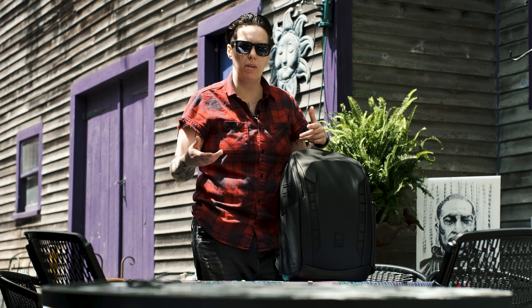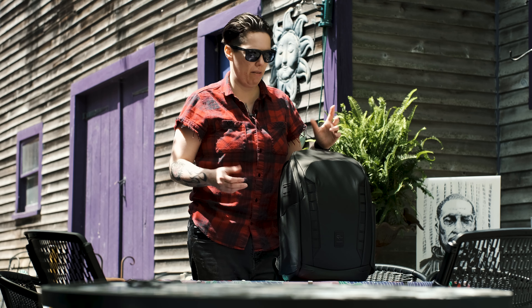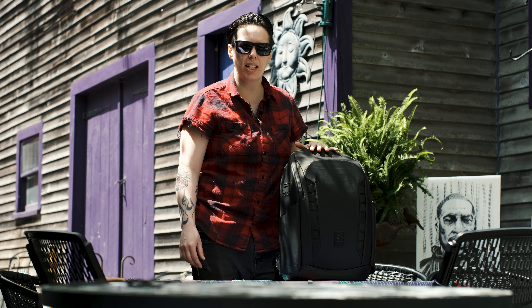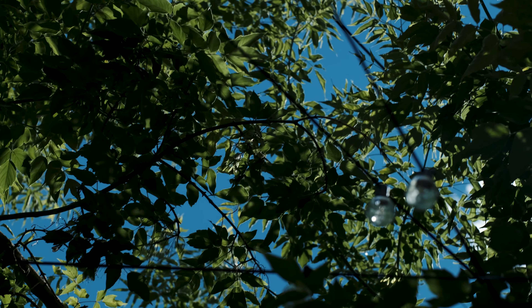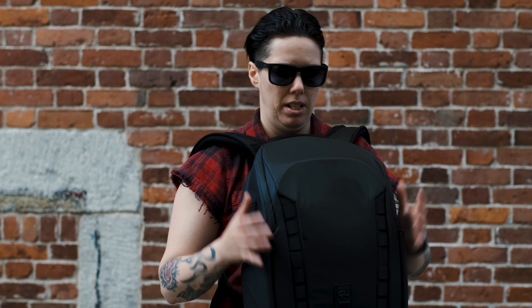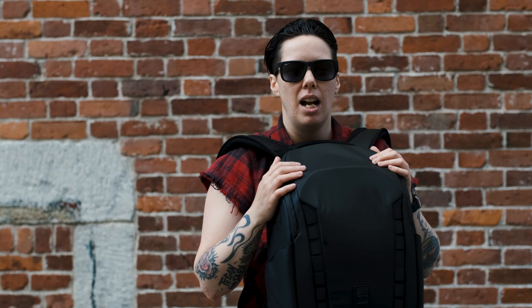Today we're out here getting smoothies and we are talking about the Nomadic Peter McKinnon everyday backpack. I want to talk about how I use this bag and why I like it. It's not really a review video or talking about what's inside, because there are a lot of videos about that. I've had it for about three months and I want to talk about how I've used it at weddings, what I do with it, and why I like it so much.